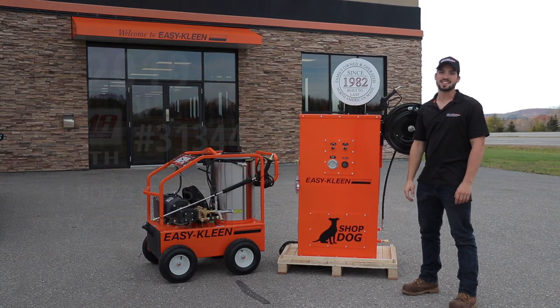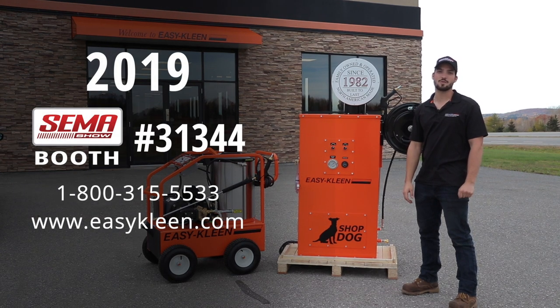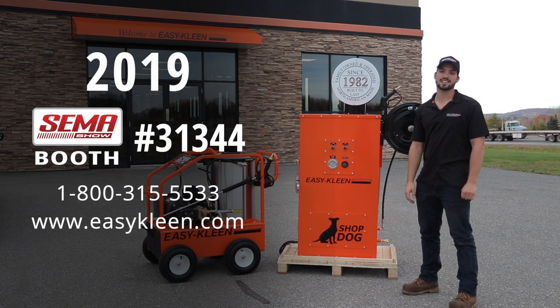If you want to come visit us at the booth, it's 31344. Or give us a call today at 1-800-315-5533, or check us out at easyclean.com.